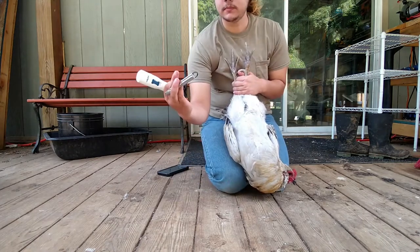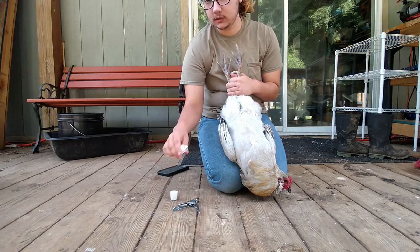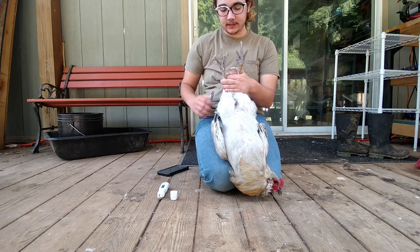I have some nail clippers — dog trimmers — and a nail file. This one is for dog claws, but you can use a regular one. I've just got a bunch of tools so it's faster and easier.